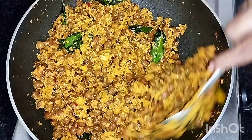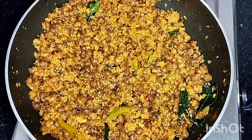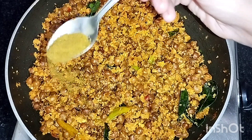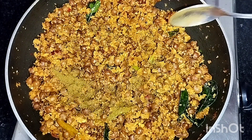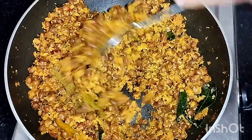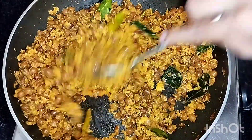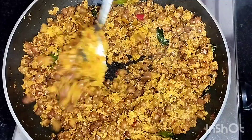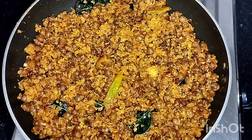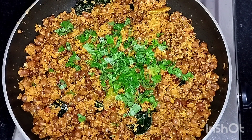The recipe is ready. I am going to cook a little bit of chana masala. If we add the rice, the rice will be cut. The recipe is ready.